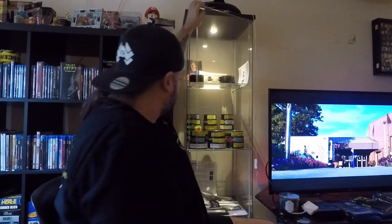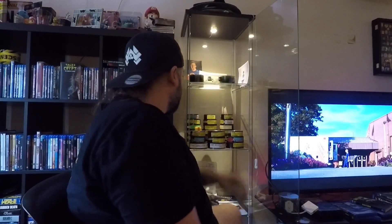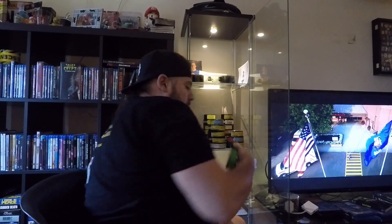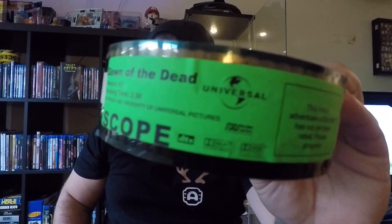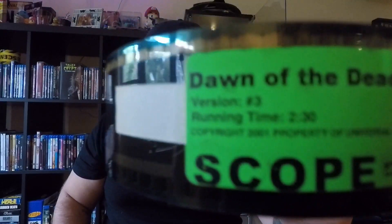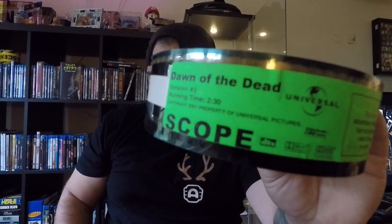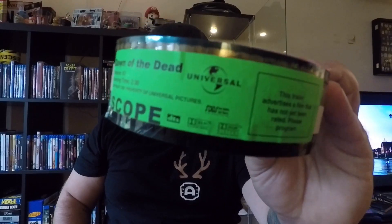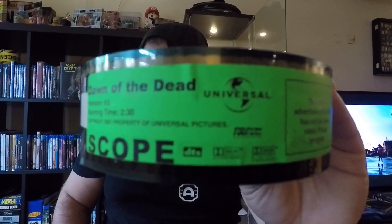As a matter of fact, I still have — let's see if I have it here in my little collection — I still have a 35 millimeter trailer for Dawn of the Dead, never used, right here. If you want to see it, right there. It's a Dawn of the Dead scope trailer. Universal.